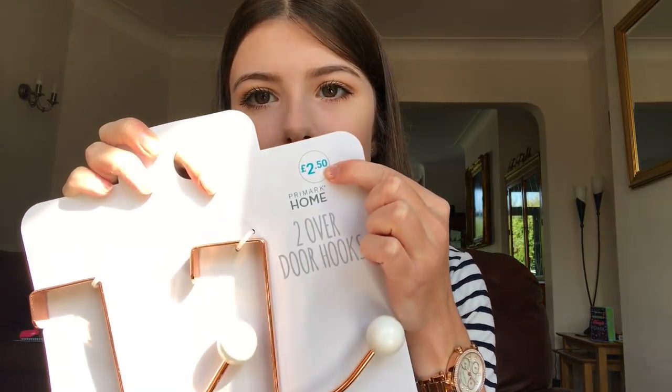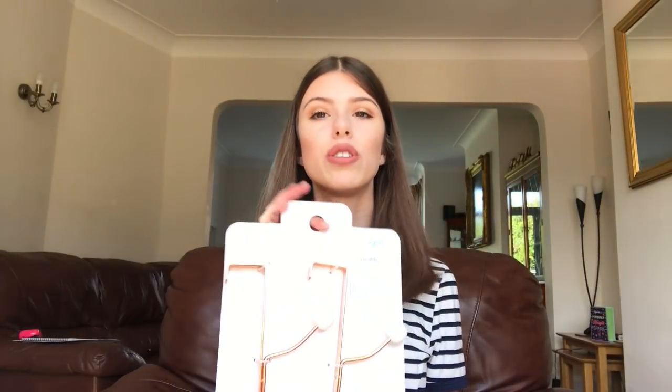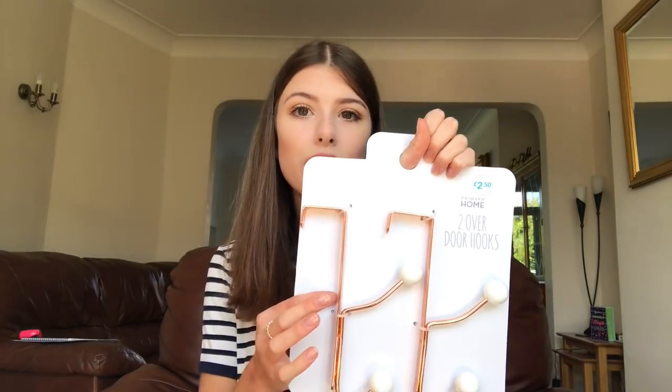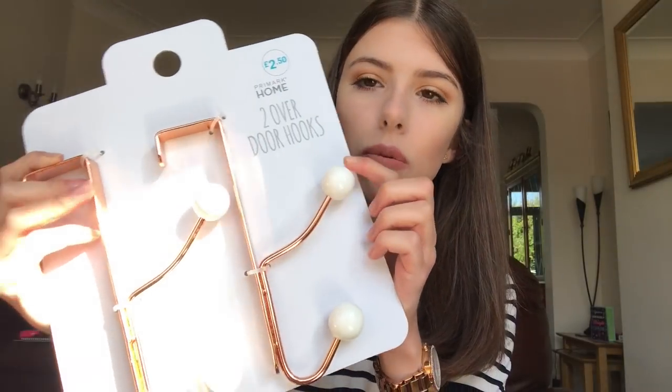Next, also from Primark Home, for £2.50 — yes, you heard me, £2.50 — I got some door hook things. No idea if they're going to fit the doors that I have, absolutely no clue how big my doors are going to be. But for £2.50 you can't really go wrong, and I do like something to hang my dressing gown on. I will make them fit, and if they don't fit on my door I will give them to someone else. They are well cute — kind of copper-coated with little white bits at the end of the hooks. Good value, you get two hooks in one.